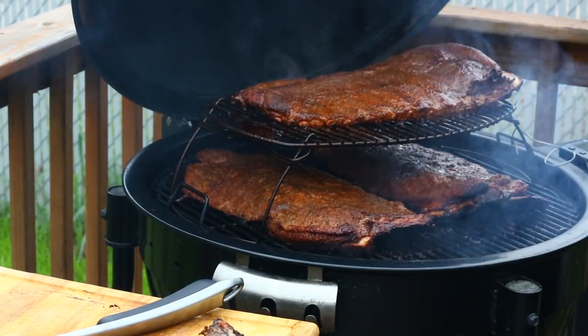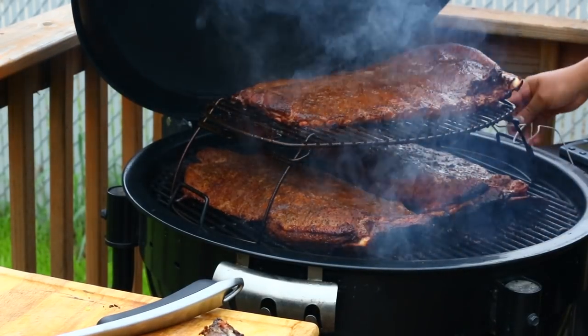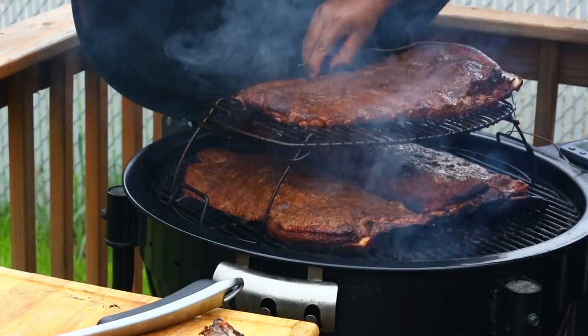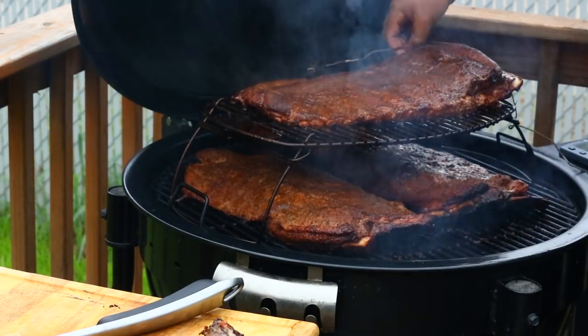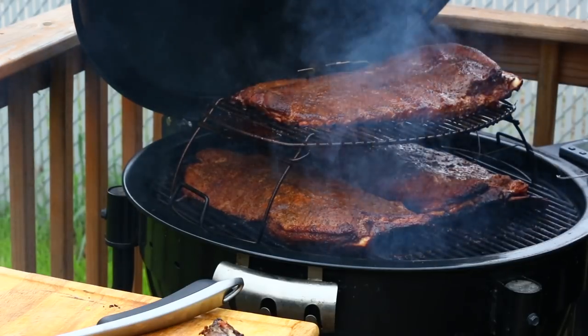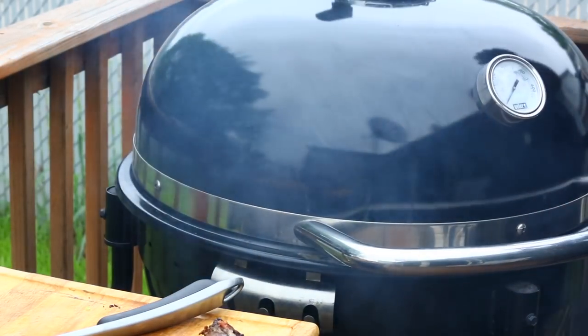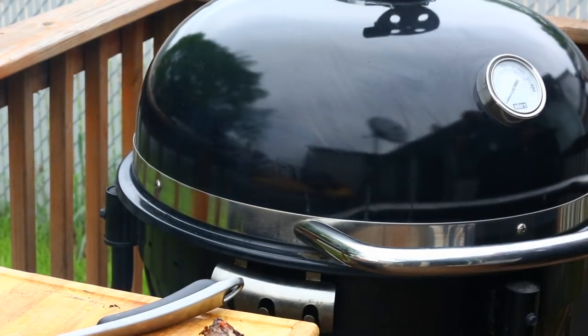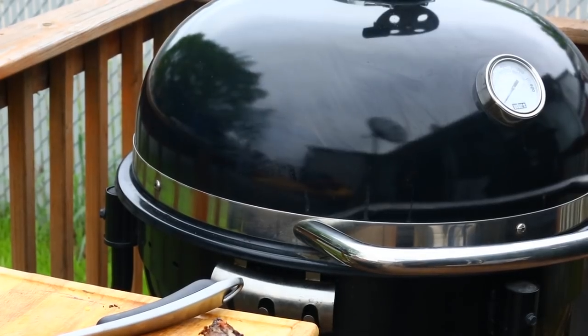Going to put some baked beans on while we're waiting. Let me show you how to do this real quick. I made some potato salad in the house — I'll give you a link to that video. But I'm going to do some quick baked beans on my performer over here. Really easy to do.